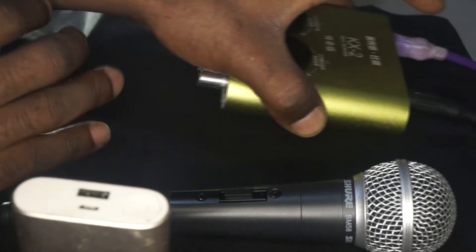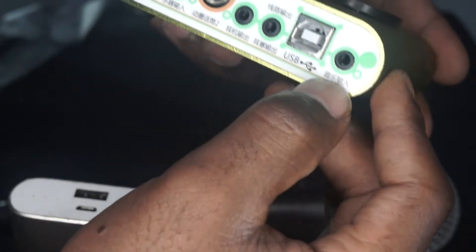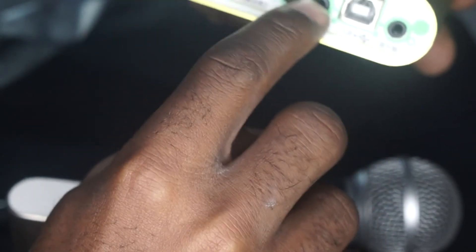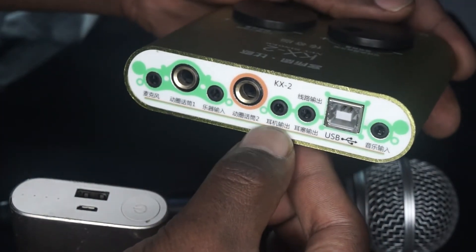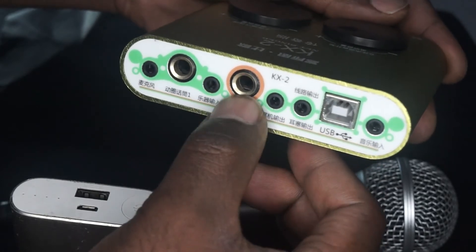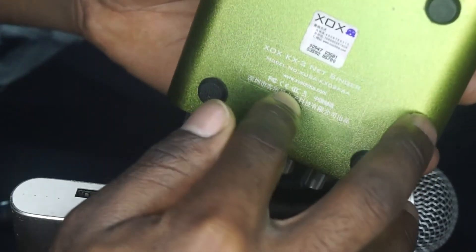I'll show you around this — it's in Chinese, which I don't know. Here we have the input; if you have a laptop or something you can connect right here. These are the outputs — this one actually allows you to listen to the sound coming out. And this is the USB port, and this is for XLR input. It's already there, made in China.